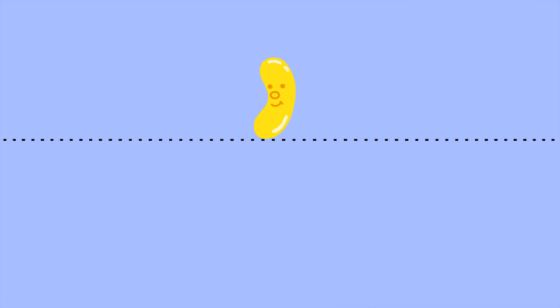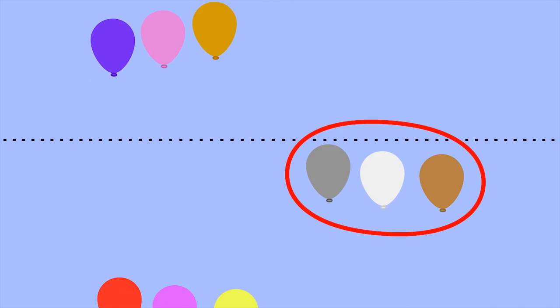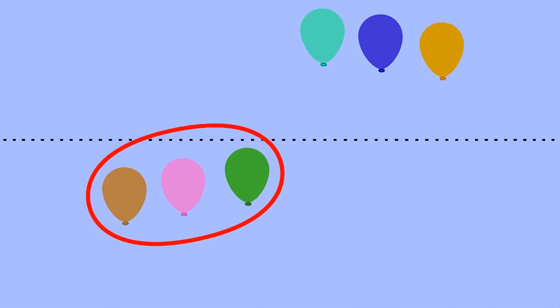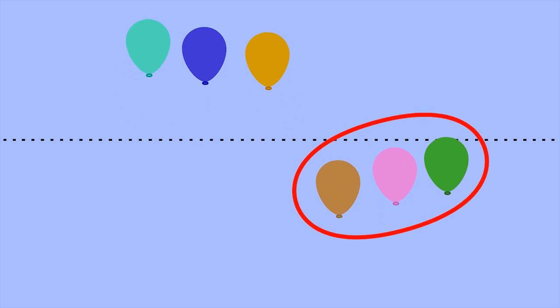Let's do it one more time without numbers on the balloons. Count them off in groups of three as they cross the dotted line. Three, six, nine, twelve, fifteen, eighteen, twenty-one, twenty-four, twenty-seven, thirty.